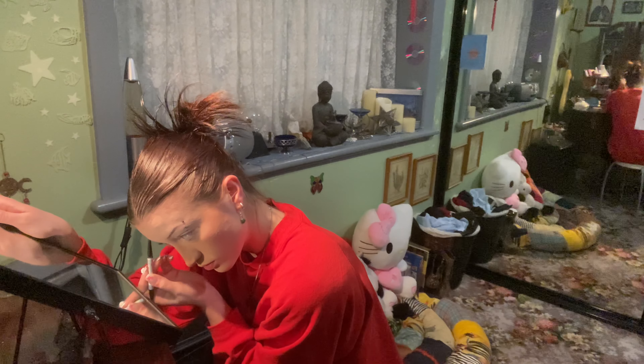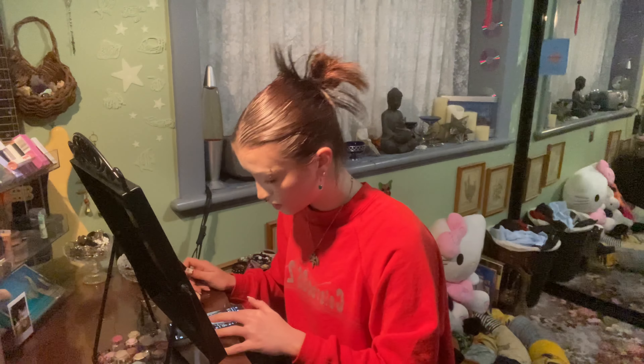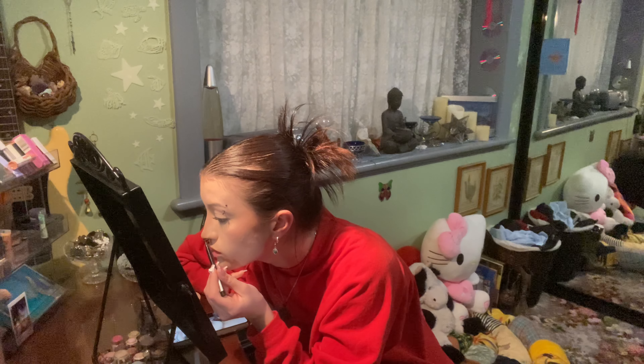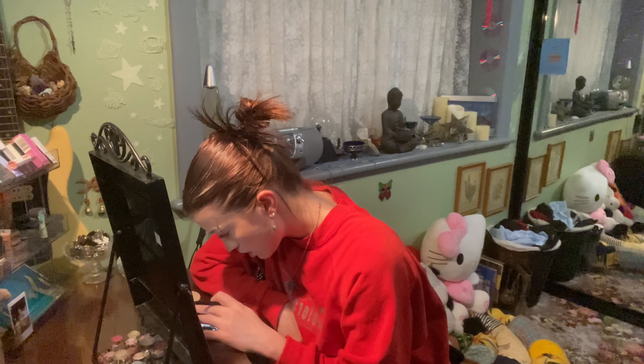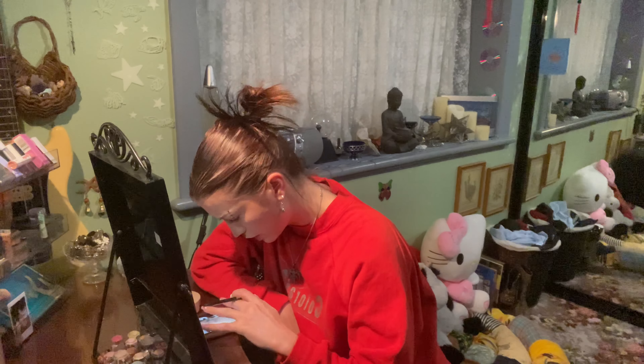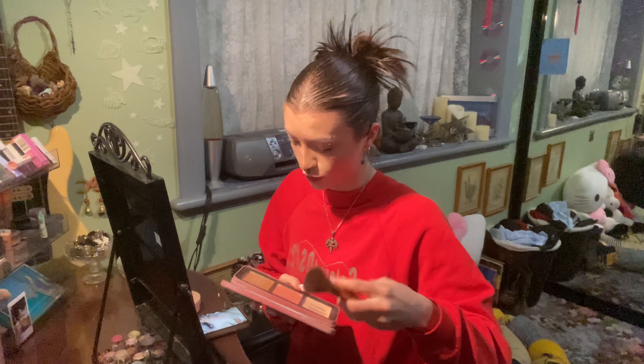Then I'm going to fill in my eyebrows a little bit. I'm back and I've sent the photo to my mum so I can look at it on my phone. I might do the nose first. So now that the nose is done, I'm going to possibly do the little cheek shapes now. I'm actually going to put a little bit more contour.